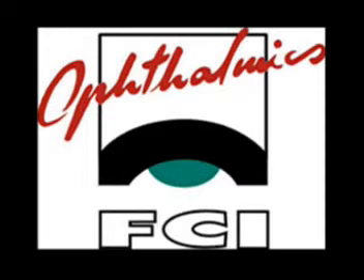The following frontalis suspension ptosis procedure was performed using TOSUP, a new material made of an expanded, porous Teflon-type material available from FCI Ophthalmics. TOSUP has many advantages over other available materials for frontalis suspension. It is easy to work with and easy to place. TOSUP is a low-profile, inexpensive alternative to fascia lata. Additionally, TOSUP is biointegratable for long-term stability.